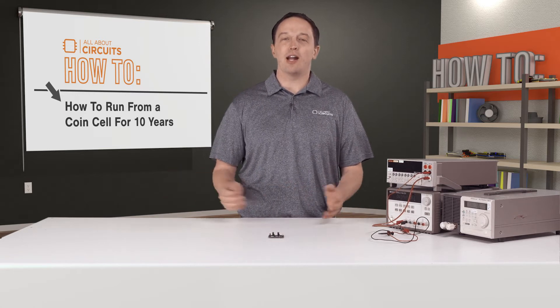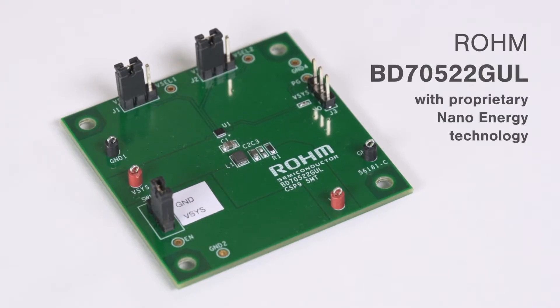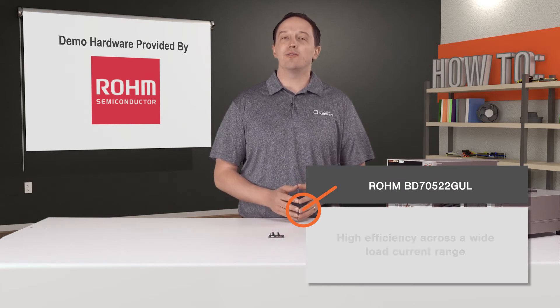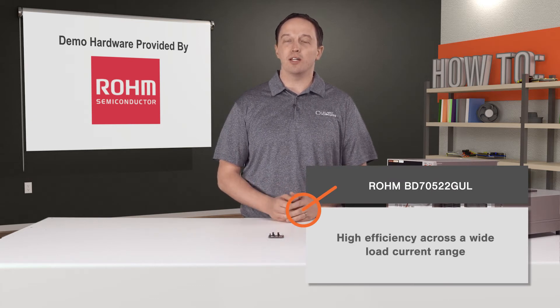In this video I have a buck converter that is designed to extend battery life from months to years in IoT applications like sensor nodes and beacons. The converter is ROHM's BD70522GUL and it leverages ROHM's proprietary nano energy technology which enables an industry-leading 180 nanoamp quiescent current and high efficiency across a wide load current range.